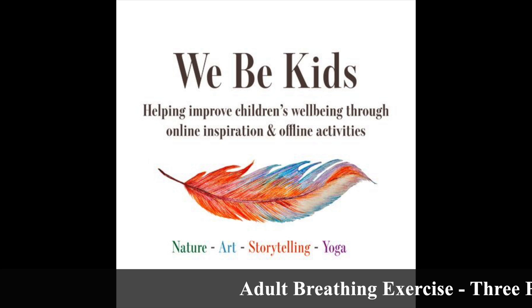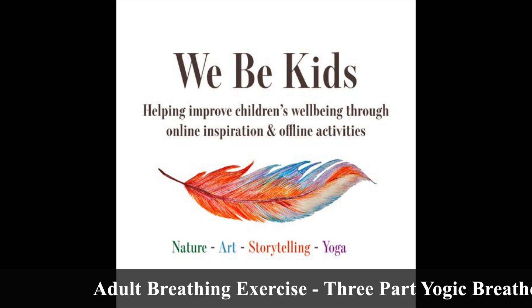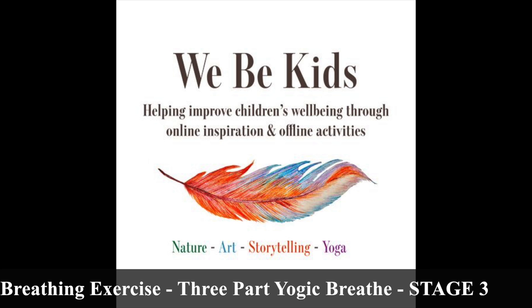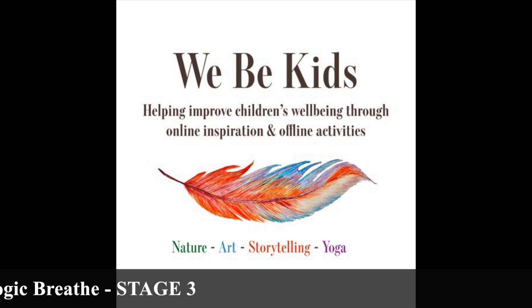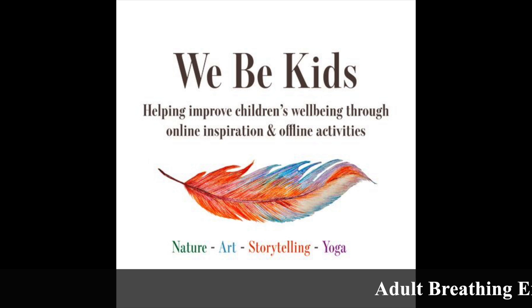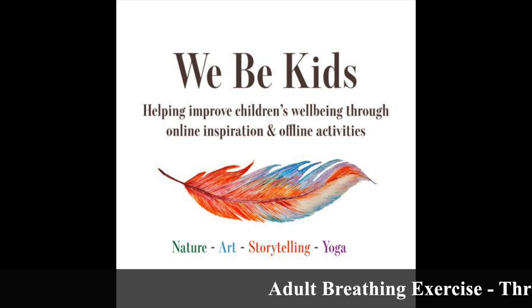Practice this for five to ten breaths, and over time you will be able to build on that — perhaps building up to five minutes, and maybe eventually ten minutes. However you choose to do it, do it with care and listening to yourself.